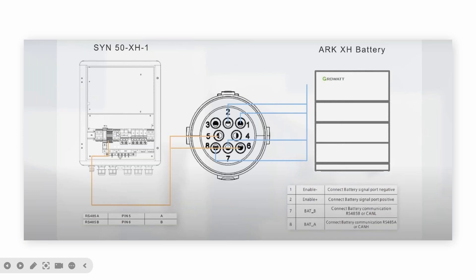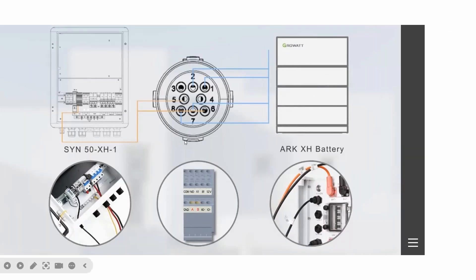This is the S1N communication port. We use the A and B terminals for communication. We use A and B to communicate with the inverter system COM port, and pins 1, 2, 7, 8 to communicate with the battery.